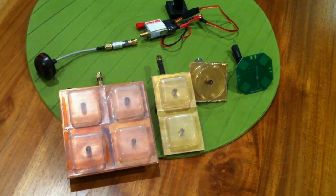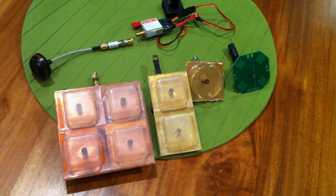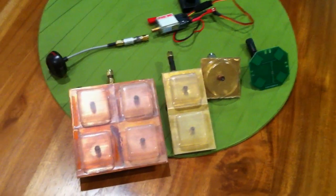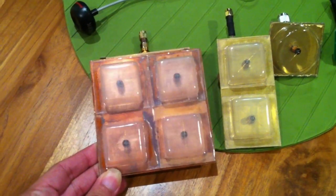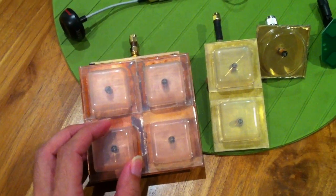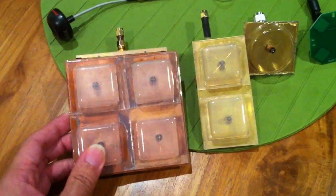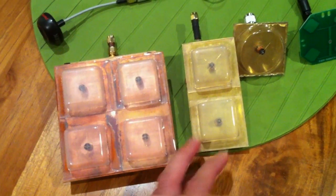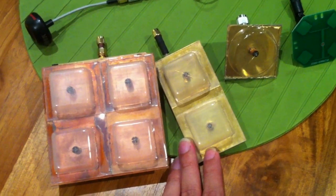Hello everyone, today I'm going to show you a few high gain antennas that are circular polarised. The first one here is the quadruple crosshair — there are 4 crosshairs in an array, and it has a gain of about 16dB. The second one is the pepper box, which has a gain of about 12dB.